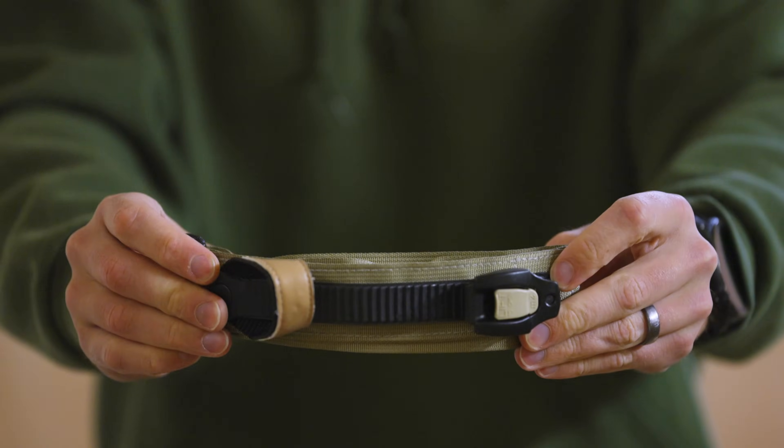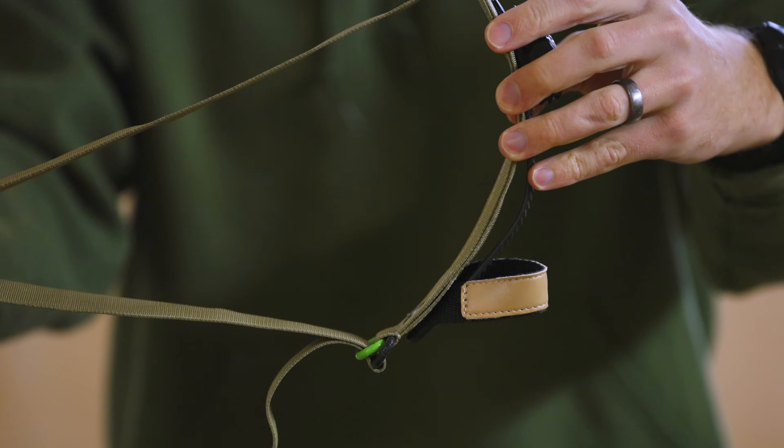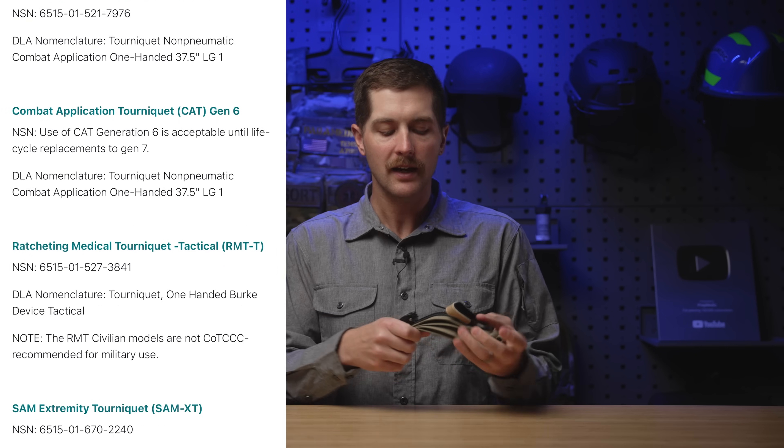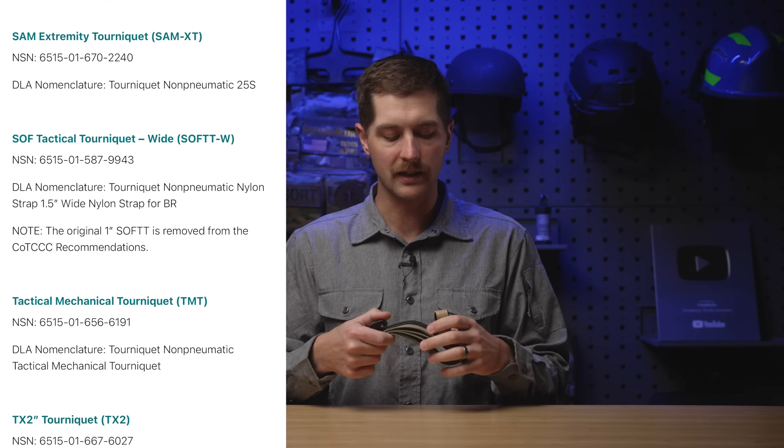I'm a huge fan of options. Just because I have my favorite tourniquets — mainly the CAT tourniquet and the Soft T Wide — that doesn't mean something like this won't work better for your specific needs. One of the reasons I like this tourniquet is because it carries the recommendation of the Committee for Tactical Combat Casualty Care. Essentially, that means it has gone through extensive evaluations in a variety of studies and case reports and has been found to be an effective adjunct to stop massive extremity bleeding.